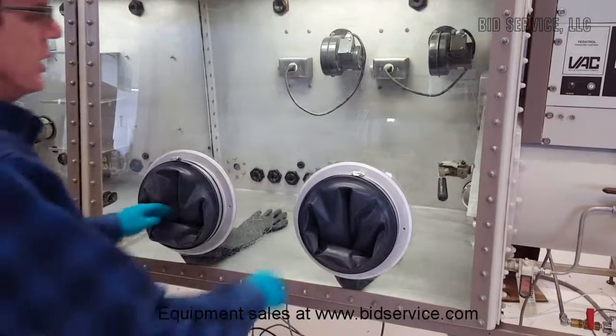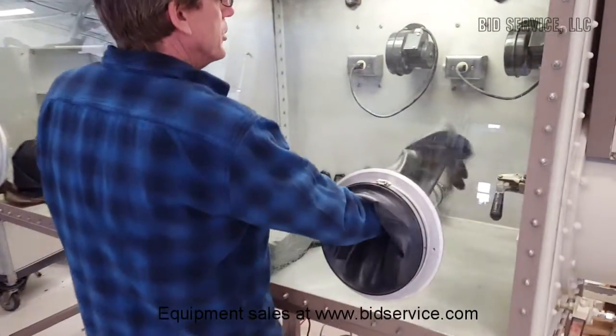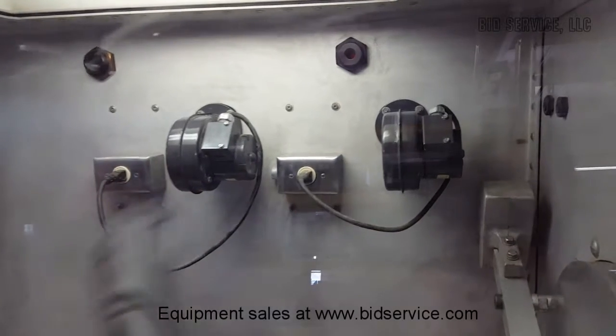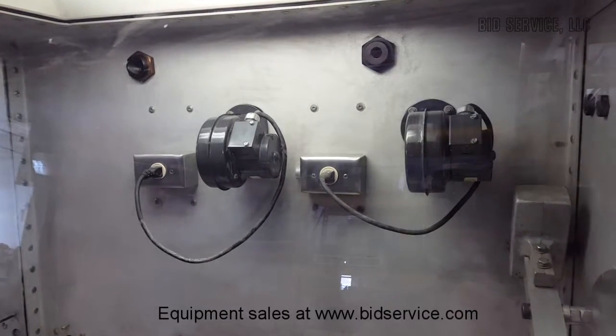Here's our glove box — you can see we've got the gloves and the chambers. We have three circulating blower circulators: one up here, one here, they're plugged in. They blow through the purifier media, which has been replaced on all three of them, and then through this filter and back out.